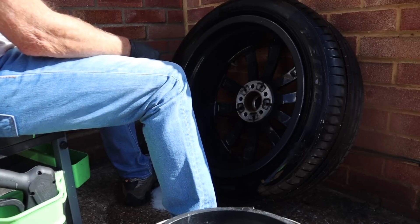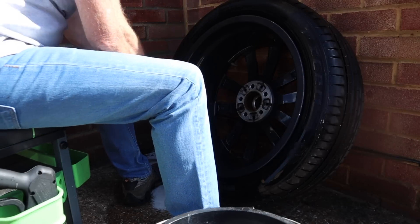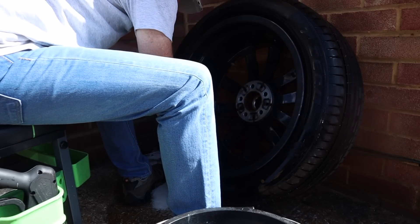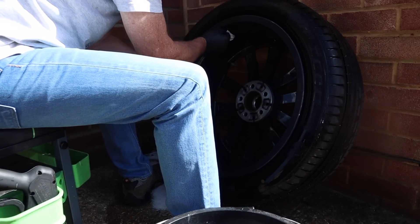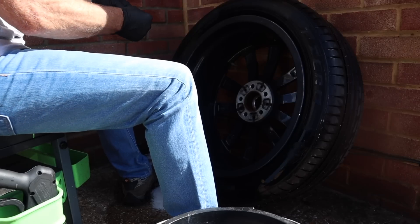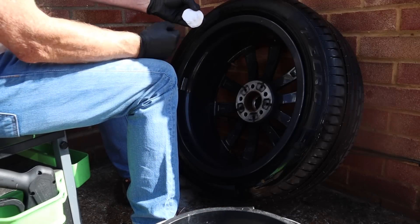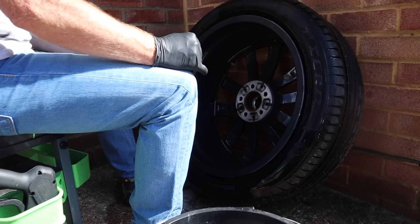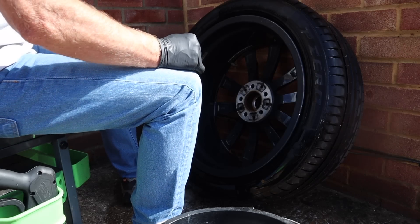Let's do the wipe test on it to see whether we need to clean it some more. Pretty clean — give it another go all the way around. There's a little bit of dirt on there but not much, one more wipe round should do that.